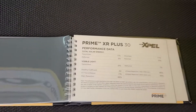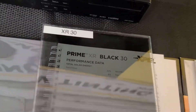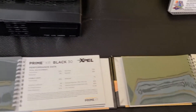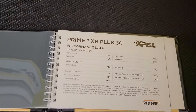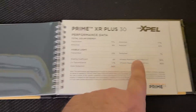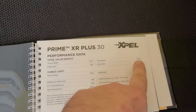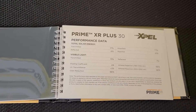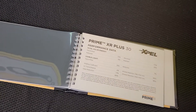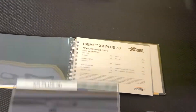Then we have our Super Ceramic — I'll show you what that looks like on the glass. It's just the way the lights are above me right now. XR Plus Super Ceramic 30: we've got 66% glare, 96% infrared heat rejection, and 61% radiant, or Total Solar Energy. And just for the record, that is the highest heat rejection 30% film made for vehicles.